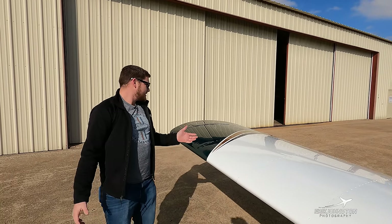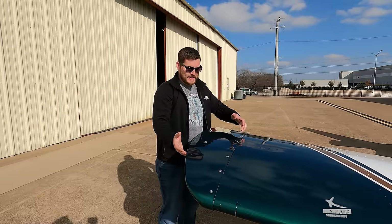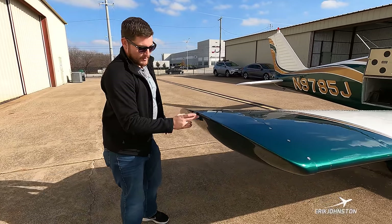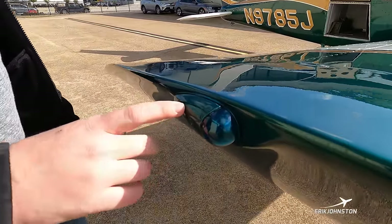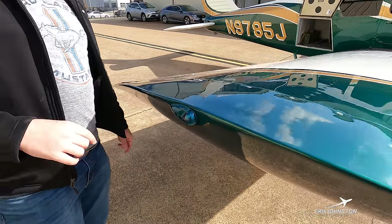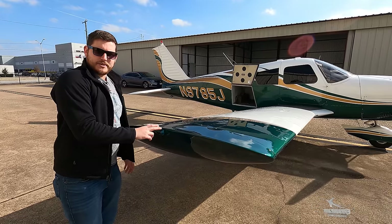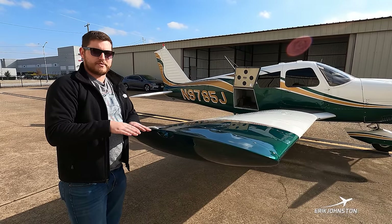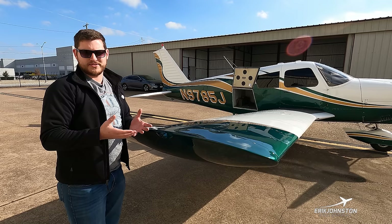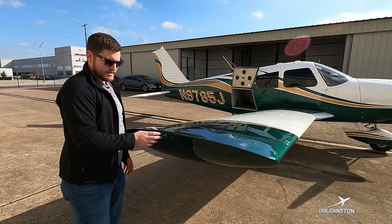That pretty well covers the inboard half of our right-hand wing. Coming out further to the wing tip, we have this green light bulb on our right-hand wing tip. It's required by law to be green. It allows other pilots to see me from a distance at night. The right-hand wing is green; the left-hand bulb is red. For navigational purposes, other pilots can determine which side of the plane they're looking at from a distance to assess collision hazard.